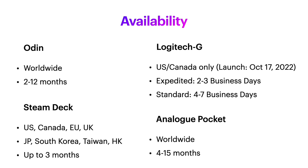A big plus for Logitech is its availability — well, except that it's only currently available in the United States and Canada. You order it, they ship it to you — how cool is that? What's up with the handheld industry making you wait months to get your device?